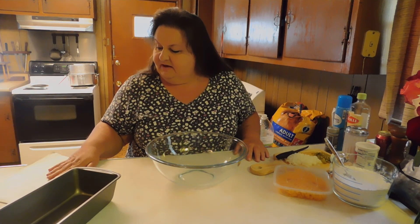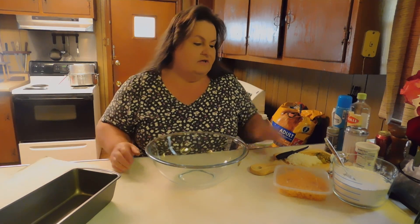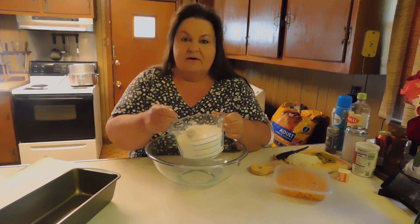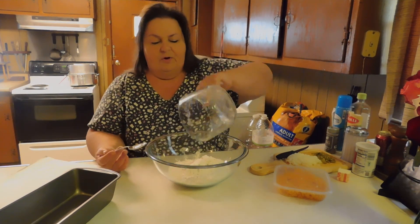Let's go ahead and do our dry ingredients first. We're going to do 13 and a half ounces of flour, which is roughly three cups of flour. You want to make sure it's airy and you sift through it before you measure out your three cups. So three cups of all-purpose flour.